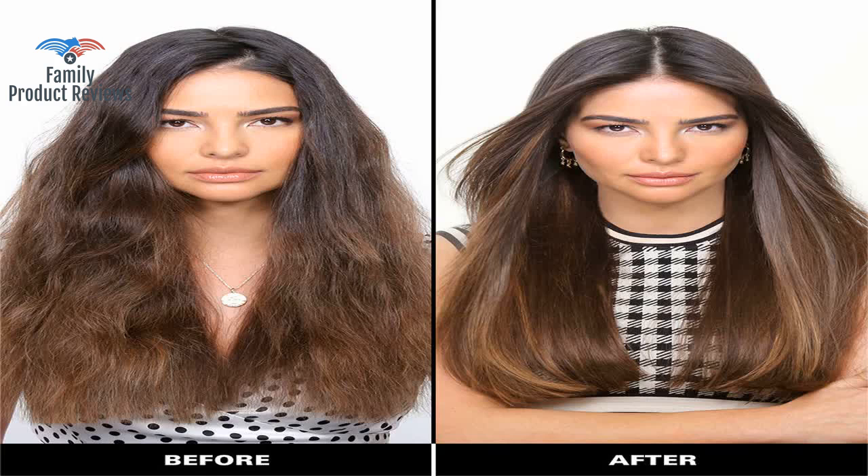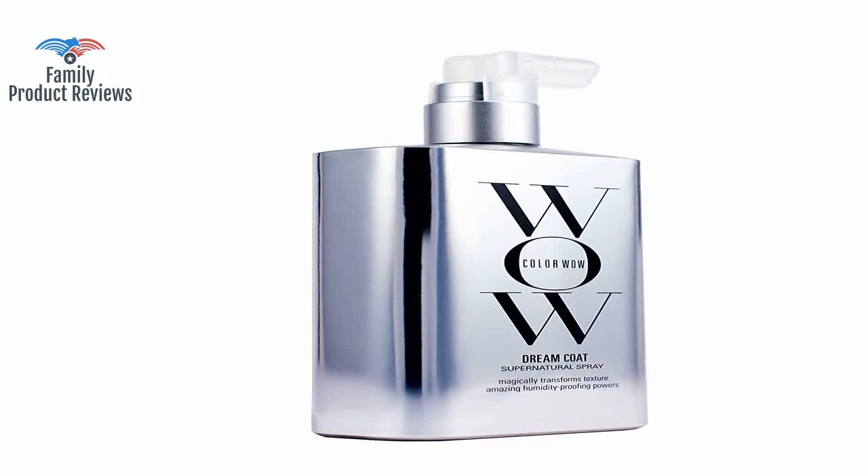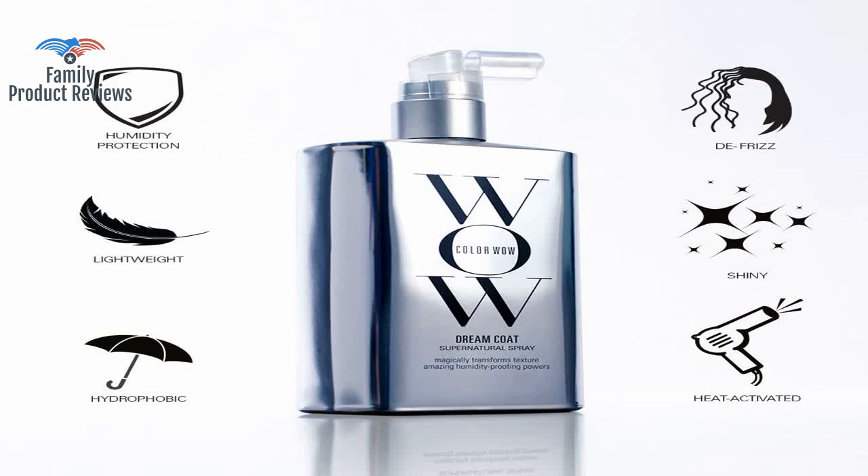She has a large clientele and she was so impressed with the product that she wanted this one and the one for curly hair. The results are not as drastic as a Brazilian blowout but this product is a close second.